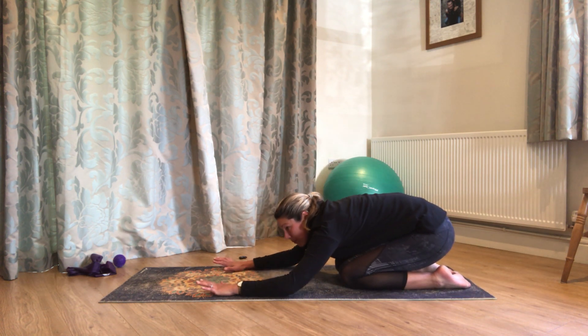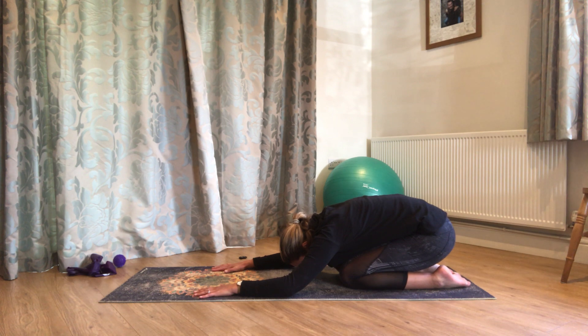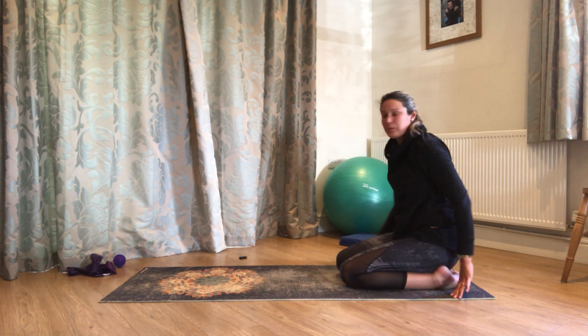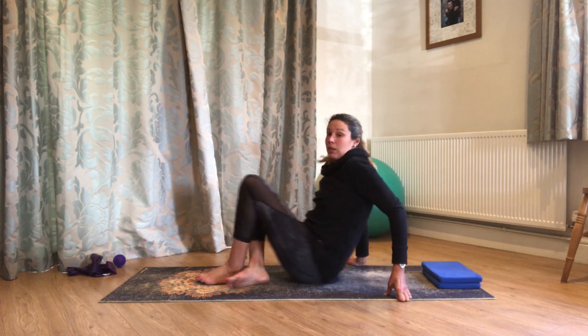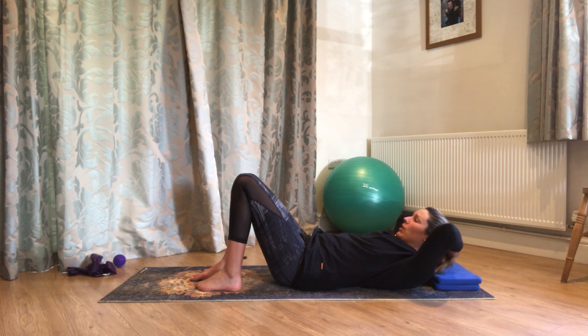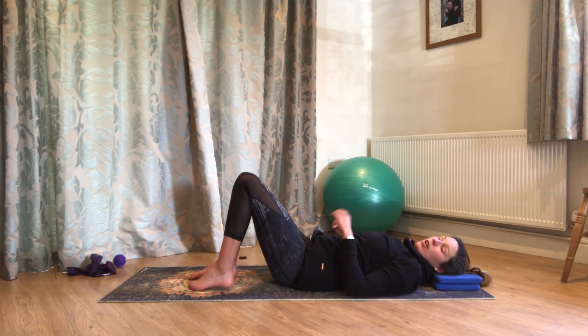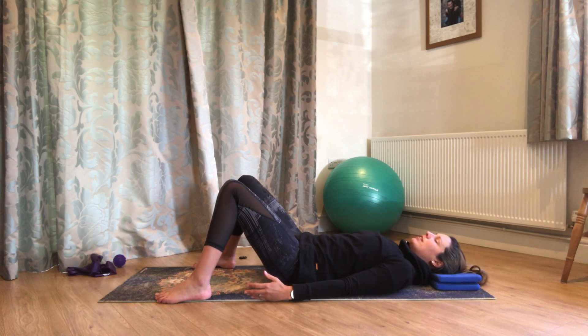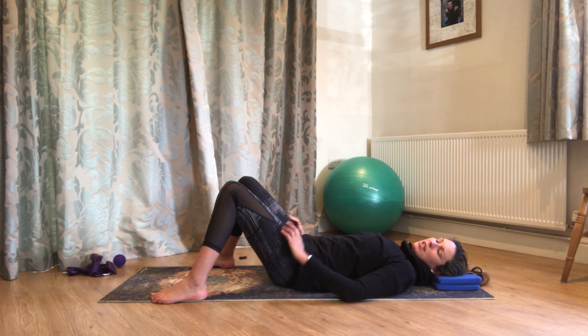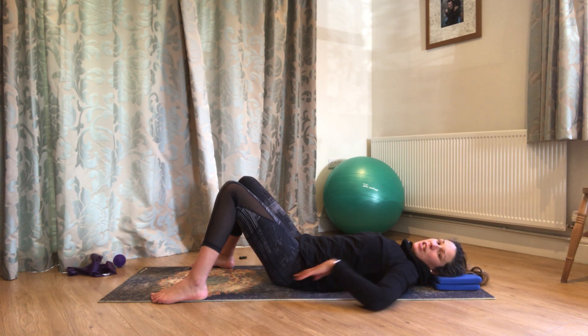Bring those knees back in. Just a couple more breaths here, and then walk the hands back up towards you. Come over onto your back. Grab a little head cushion if you'd like one. We're going to do a little bit of work for the hips now. Take your feet about as wide as the mat. Have a few breaths and let your body really sink down into the floor — just sinking heavy into the mat, not worried about neutral or anything like that.